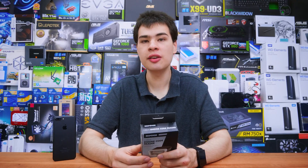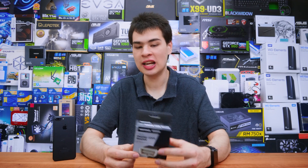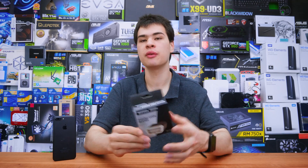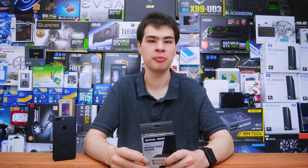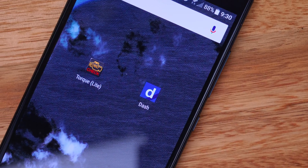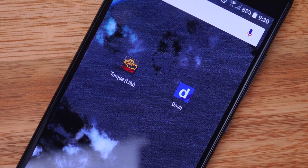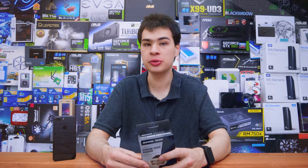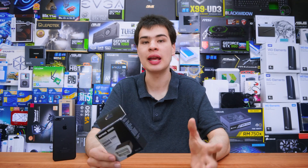On top of this, we'll also need to grab some apps to actually read the data, because you can Bluetooth it together, but unless we can display the data in a meaningful way, it's not really going to mean too much. I grabbed Torq Lite and Dash — both of these apps are free and can be found in the Google Play Store and also the App Store on the Apple side.